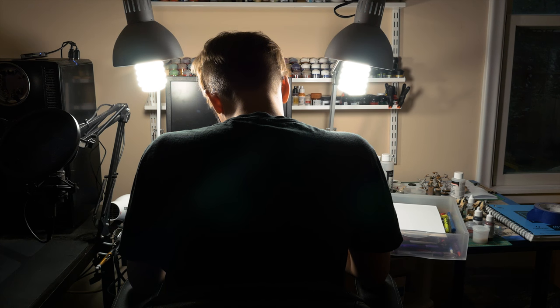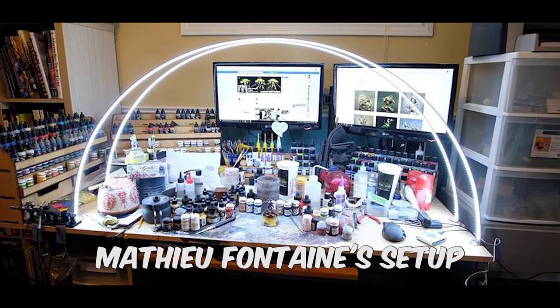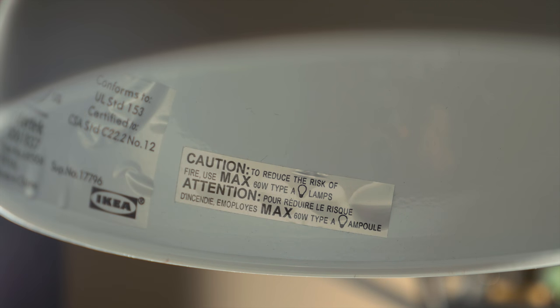This could mean getting additional fixtures or creating a cool light halo that wraps your entire surface in light. Finally, you want to make sure your fixture supports a decently high wattage so that we can use some powerful bright bulbs.